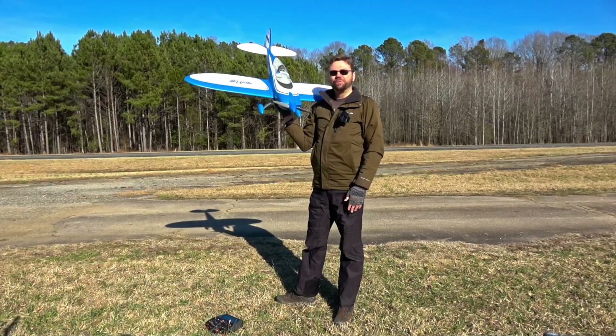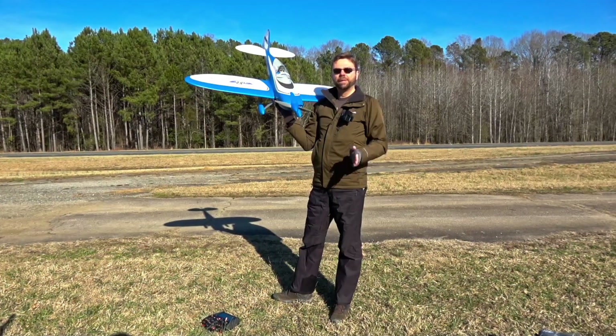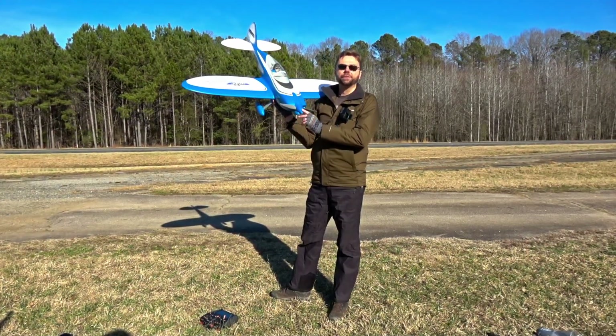What's going on YouTube? Jon without the H here at Two Brothers Radio Control. Today my buddy Kieron's on camera and we're going to be trying out a new format.